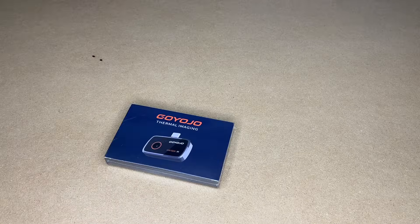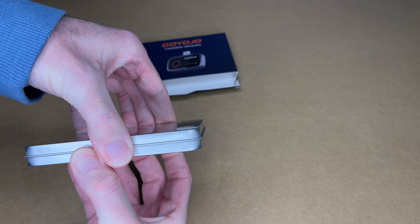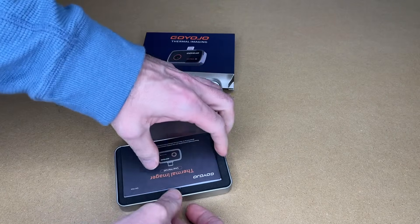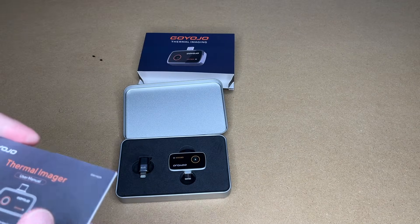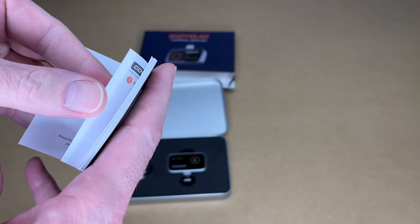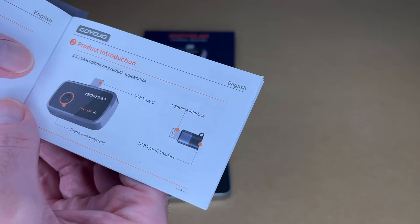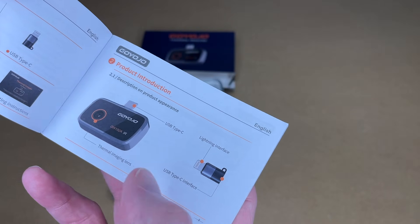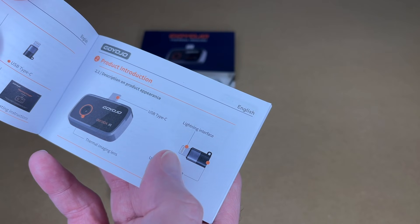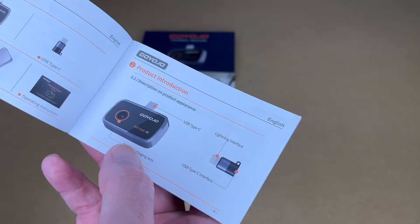So let's get this open. We have a little tin. Here we have the manual. I'm not going to cover everything in here — you'll want to read through it on your own. We have some guidelines, the packing list, and product description. We have the thermal camera and a Type-C interface for lightning. At the time I'm recording this, this works for Android, and I think you can use it with lightning in Europe.